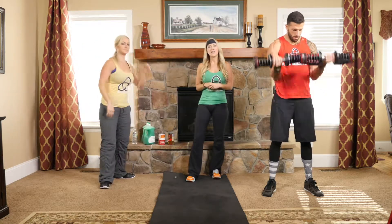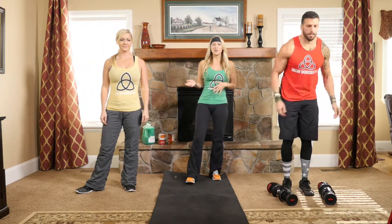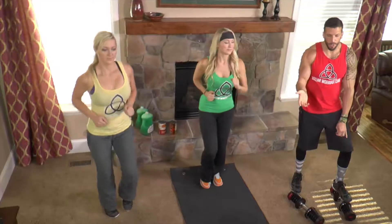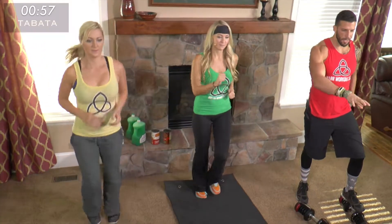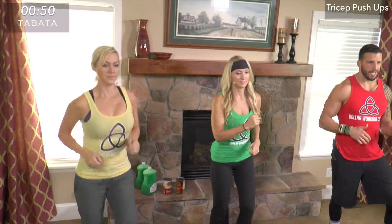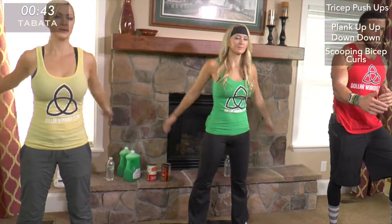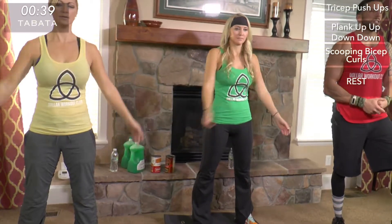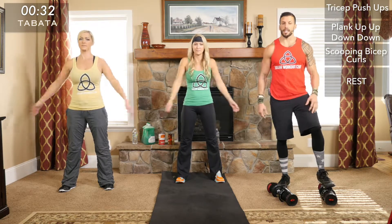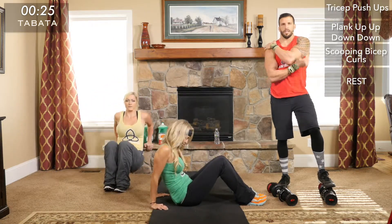Those are the three movements — hopefully you know who to follow based on those modifications. The workout will be on the screen and we'll be doing these with you so you can follow along. We're doing Tabata style: 20 seconds of tricep push-ups, followed by 10 seconds of rest, 20 seconds of plank up-up-down-down, 10 seconds rest, 20 seconds of scooping bicep curls, 10 seconds rest — and we repeat that cycle for a full 12 minutes, which comes out to eight total rounds.